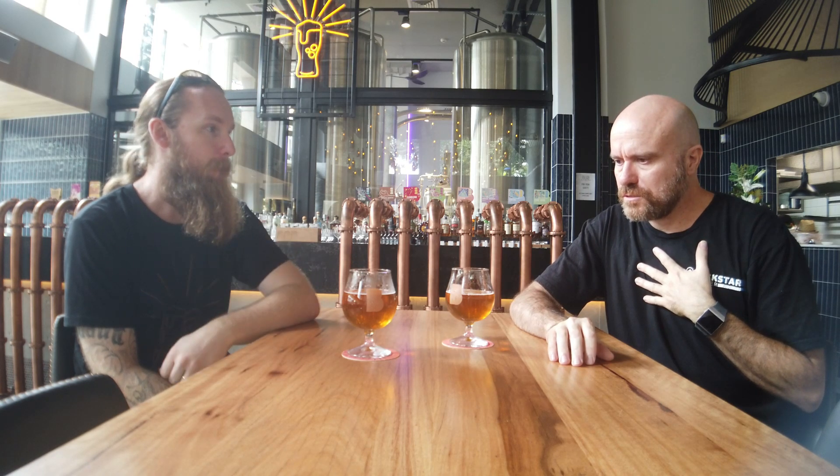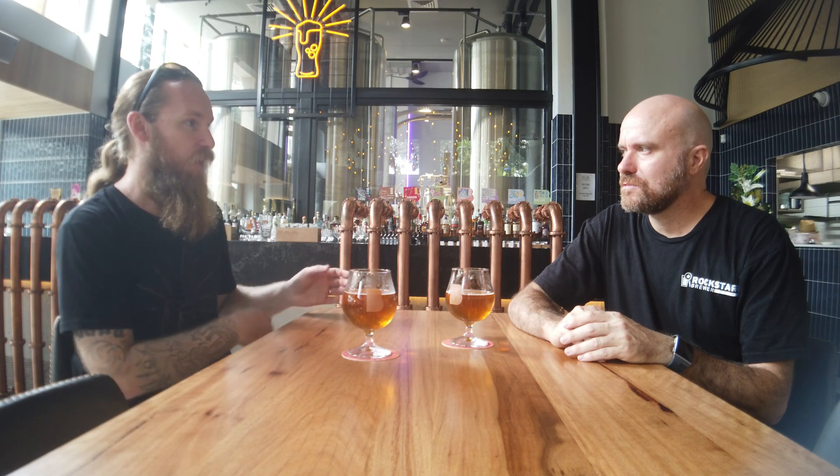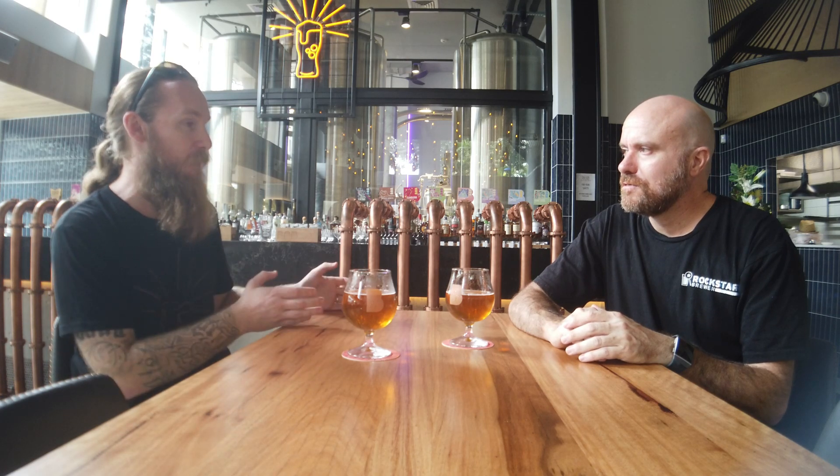Another thing we spoke about — not necessarily related to water chemistry — was using Tetrahop. Did that come into play? No, it didn't. Mostly because I couldn't find anyone willing to sell tiny amounts for pilot batches, and I didn't want to buy the one-kilo jars when we didn't know when we were opening. Even the construction crews were stopped by COVID. I thought: if I buy this one kilo of Tetrahop and use two or five grams in the beer, are we still going to have the remainder when we're open? I just went without. I did buy a kilo at home — it's been sitting there and I've half used it, but mostly for Belgians.